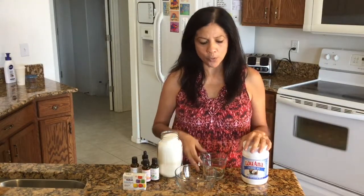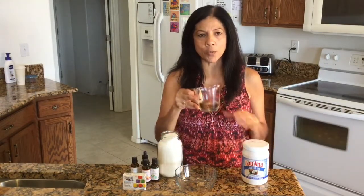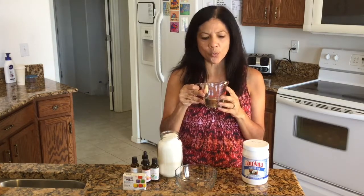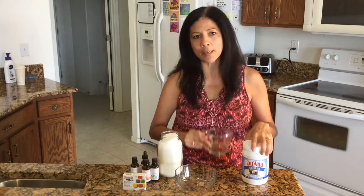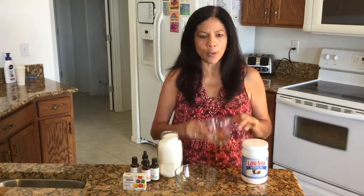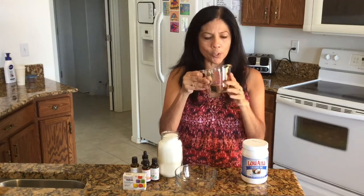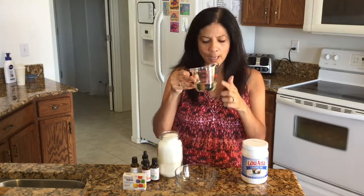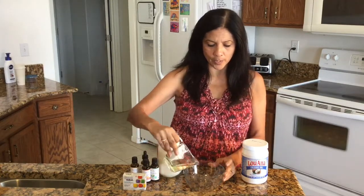The first thing you want to do is heat up your coconut oil — put it in the microwave for about 20 to 30 seconds. It depends on how warm your house already is, because if it's pretty warm your coconut oil might already be close to melted. You want to get it into liquid form. Use 1¼ cups of coconut oil and pour it into the bowl.